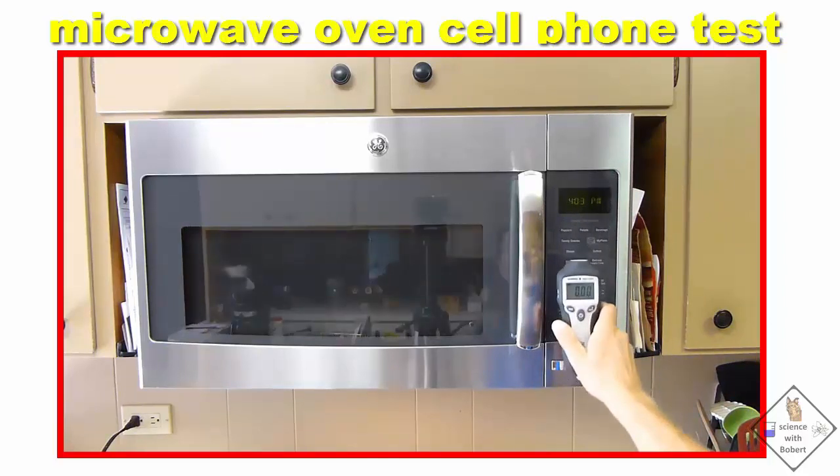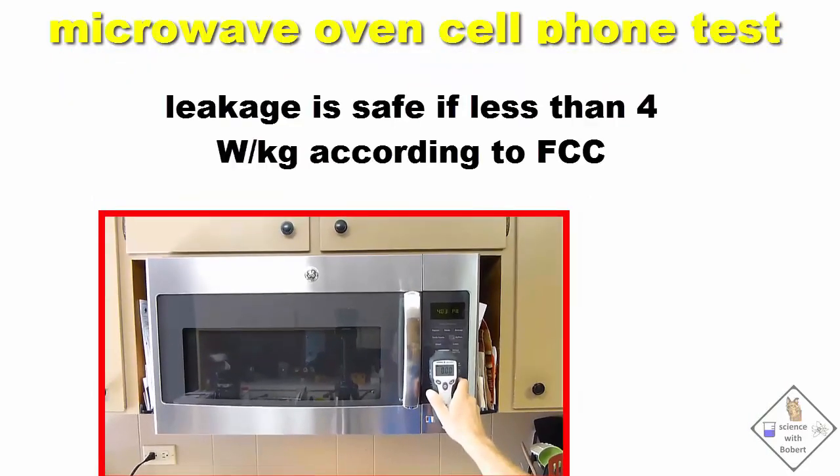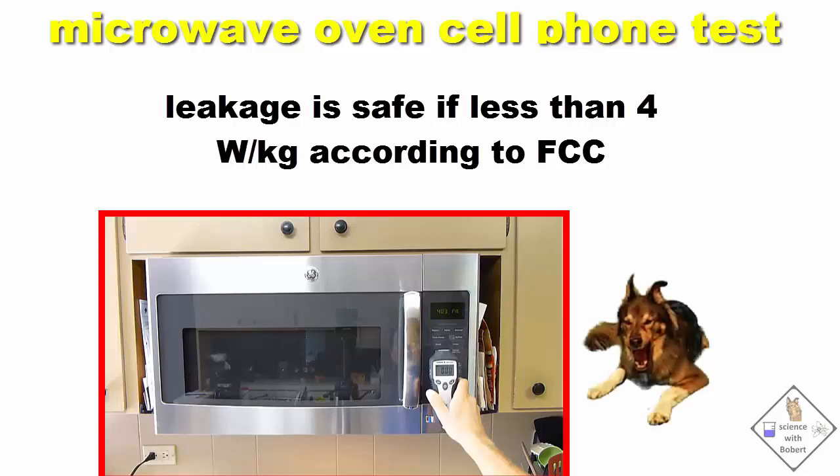As long as any leaked microwave radiation is below 4 watts per kilogram, as read on the microwave radiation detector, the United States Federal Communication Commission, or FCC, has rated the microwave oven as safe to use. Still, I don't like knowing my microwave oven is leaking. That bites.